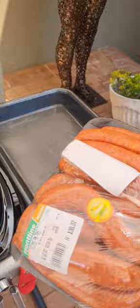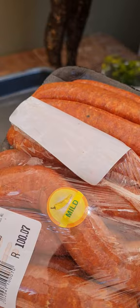For starters we're going to have some nice boerewors rolls basically, and we nicely got the mild one. Let's have a look - mild, yes, otherwise it's like gunpowder and it's not good.